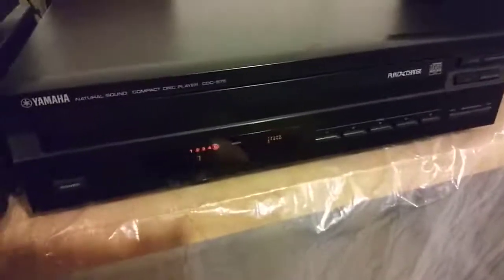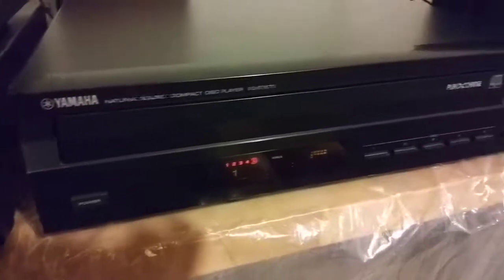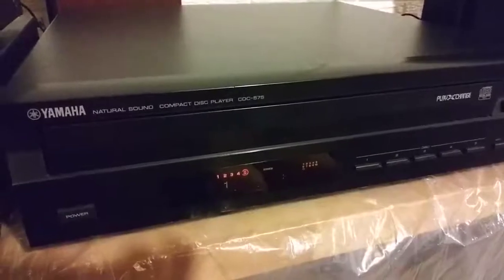And there you go. This unit's working properly. It is for sale on eBay. If you have any questions, please feel free to ask — I'm happy to answer. Thank you very much for viewing. Bye.